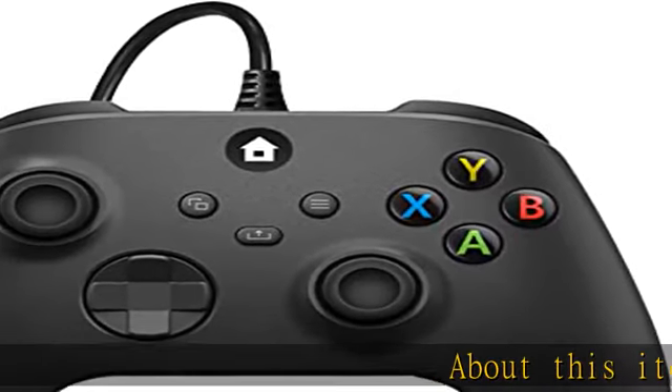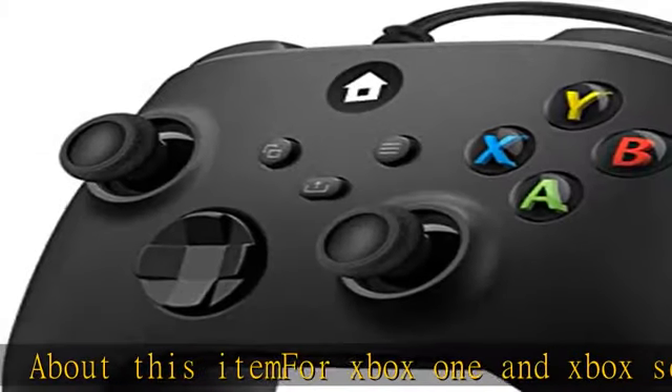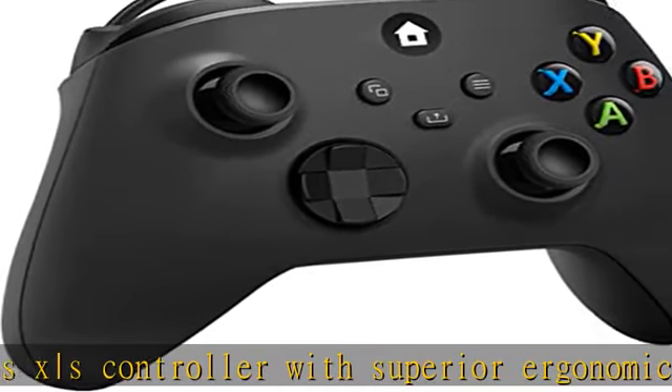For Xbox One and Xbox Series X/S controller with superior ergonomics and intuitive button layout, immersive dual rumble motors, and standard 3.5 millimeter stereo headset jack for in-game audio. Detachable 7 feet (2 meters) USB cable with hook and loop closure.